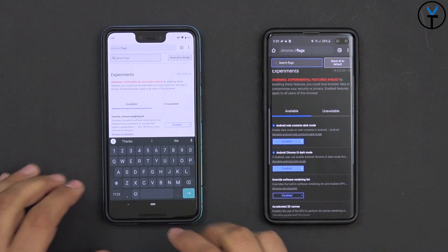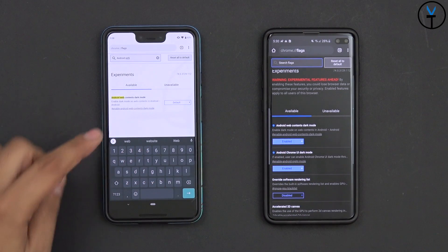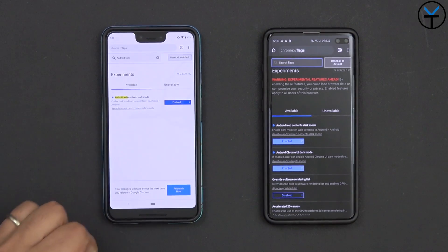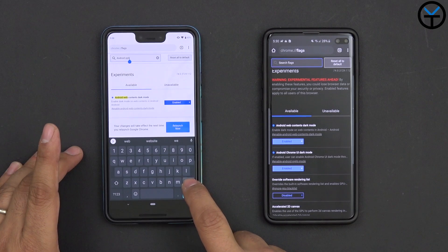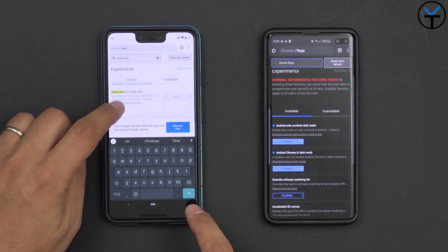First we're going to search for the word 'Android' and then look for 'Android web.' You'll notice it right there — Android web content dark mode. Go ahead and enable it. By default it says disabled. It's asking us to relaunch but we're going to skip for a second because there's one more toggle we need to change.